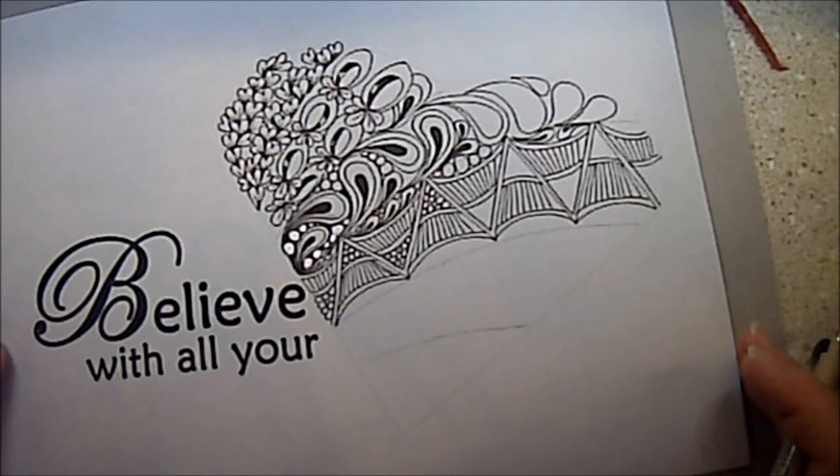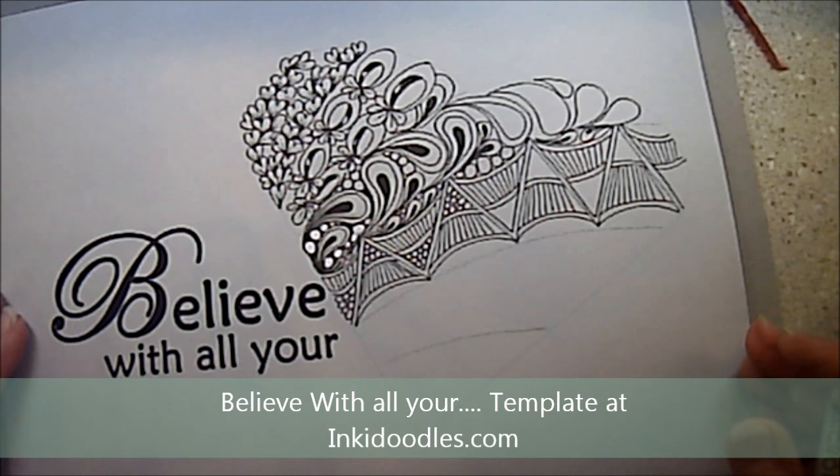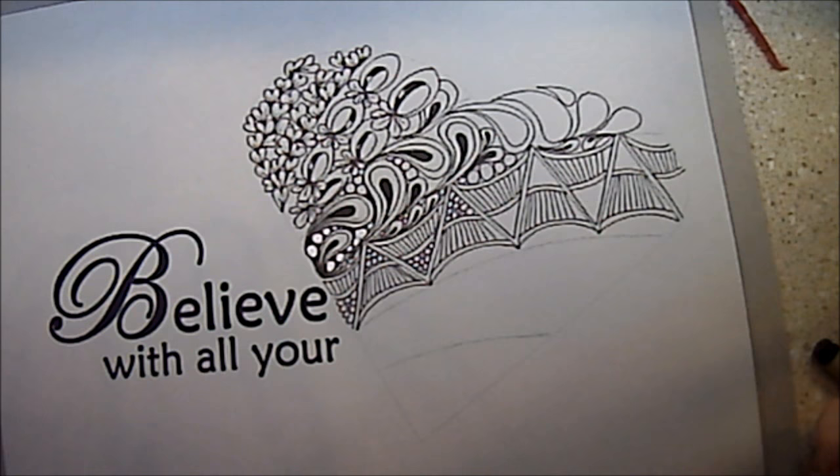You can get the templates for this on my website — 'Believe With All Your Heart' would make a great Valentine for someone. Very simple. Thanks for watching today. Hope you have a great day. Tangle every day — your tangles will get better if you tangle every single day. Take time for yourself; drawing is very therapeutic. Share this video, leave comments. I have a great group of people who follow me, and thanks for all the nice comments. Since I've been sick, I'm feeling much better. Have a great day.